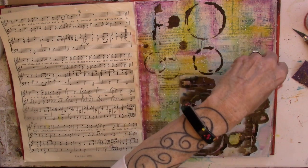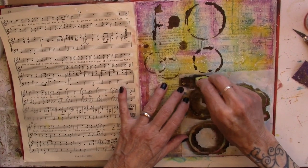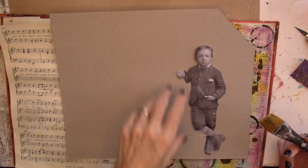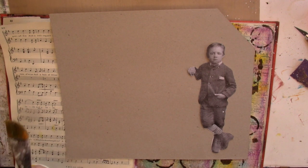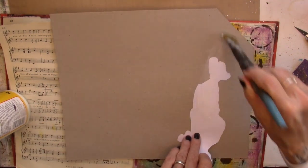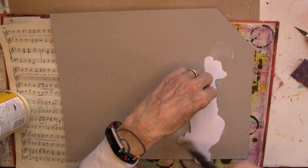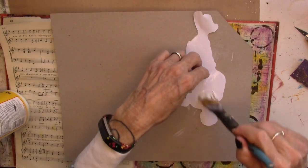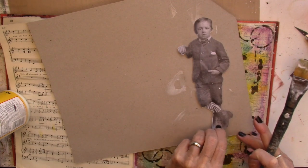This is one of Tim Holtz's paper dolls. I increased it on my printer to 175 percent, so he's quite a bit bigger than the original. I'm going to glue him onto a thin piece of cardboard and make a stencil of him. You can probably just use the paper, but I need a little firmer edge to trace. So I'm just going to glue him onto this thin cardboard and cut him out.